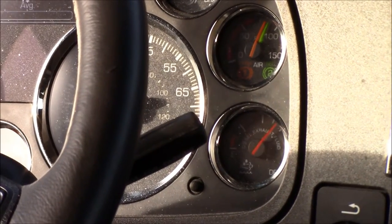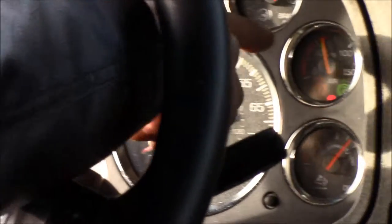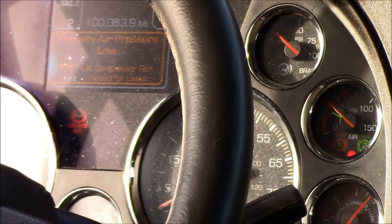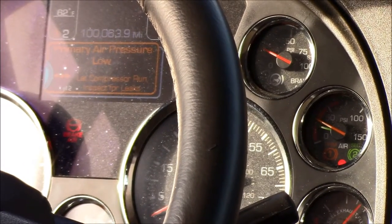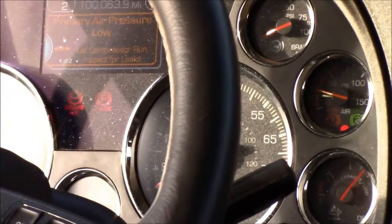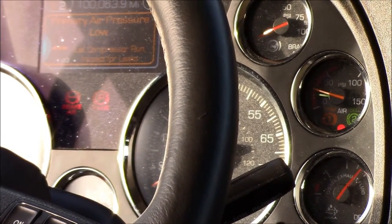Now we'll just pump the pedal down. You can see the buzzer already coming on, telling us low air at 60 pounds. Our buttons popped out right around 25 pounds — so between 20 and 40. Everything is good. At this point you can start your truck back up, build your pressure back up, and go down the road knowing you have a good brake system.